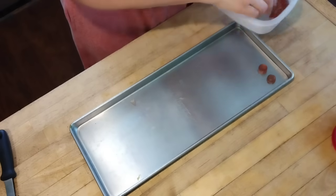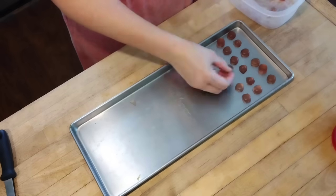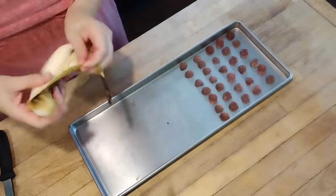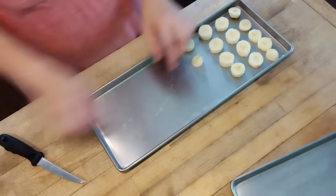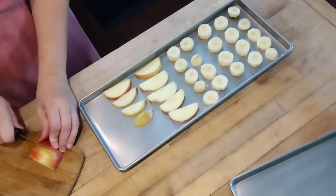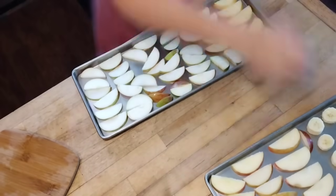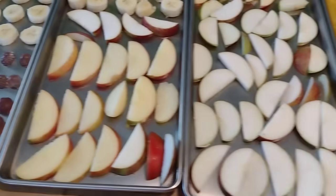Now I need to fill the rest of my freeze dryer. Someone told me I should try to freeze-dry some homemade gummies — those are just fruit juice, honey, and gelatin, a really healthy treat — and some people thought it would be fun to see what they do in a freeze dryer. To fill the rest of my trays, I had some overripe bananas that were going to go bad, so we're going to make banana slices. And then for the remaining trays, we'll put in some apple slices — just for snacks. This batch was mostly just to get that pumpkin puree dried. It's going to take about 24 hours for everything to dry, and then we will come back tomorrow to show you what happens.